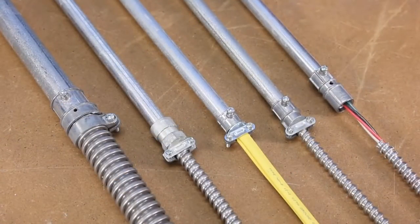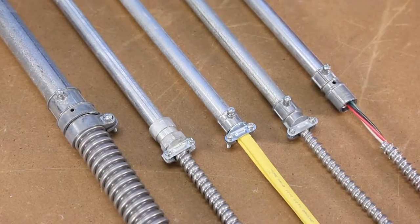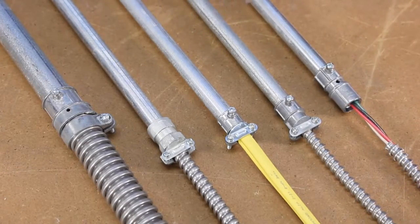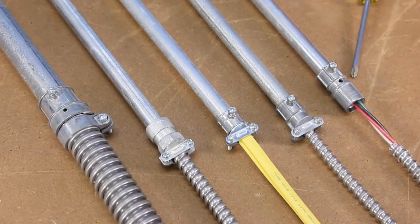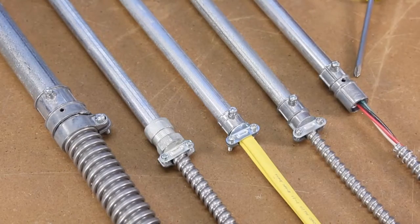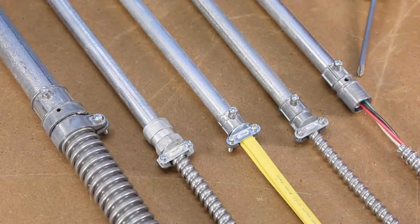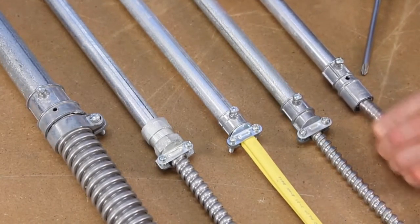Bridgeport has an extensive line of EMT to MC and FMC fittings. The 280 series fittings are available in half, three-quarter, and one inch trade sizes. Several unique products in this line include the 280 SP, featuring a set screw end for EMT and a snap-in end for 3/8 inch flexible metal conduit and 14-2 to 10-4 MC cable. Simply strip the cable and snap into the fitting.